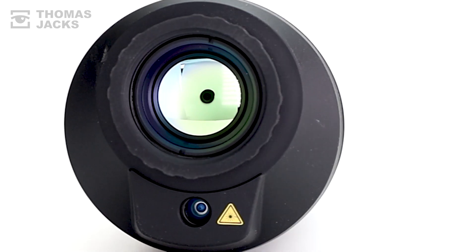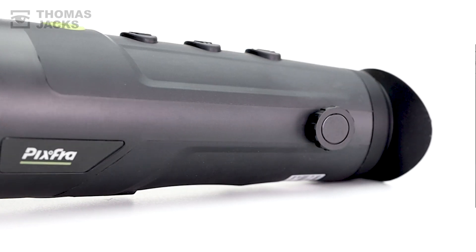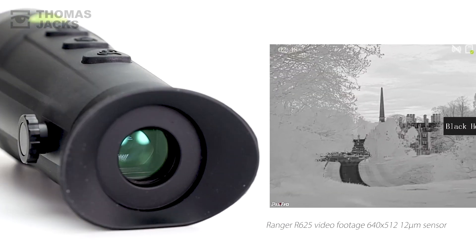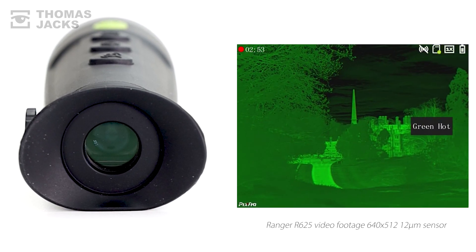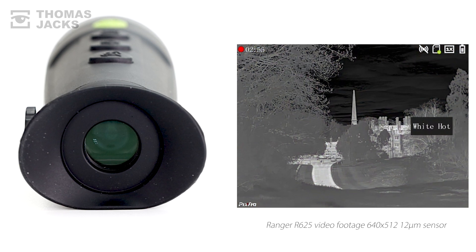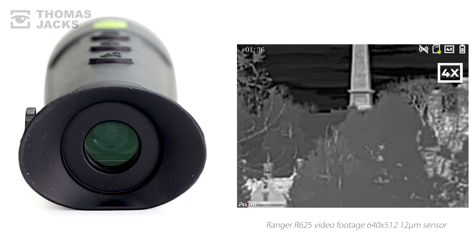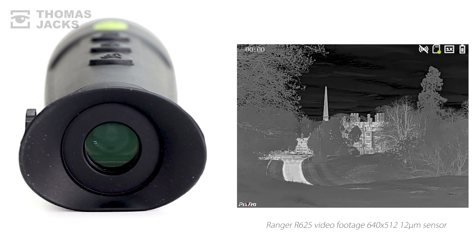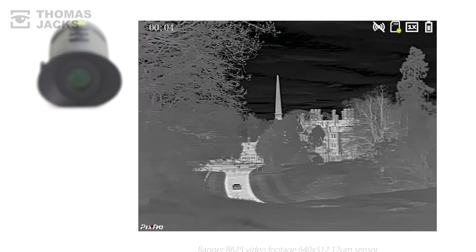Inside the R625, the 640x512 12 micron sensor is sub-30mK, which is good, and so is the choice of six colour palettes. You get a native 1.4x magnification with a 17.4 degree field of view that you can digitally zoom 8x up to 11.6 mag to help detect people 1,300m away, in daylight or in the dark.